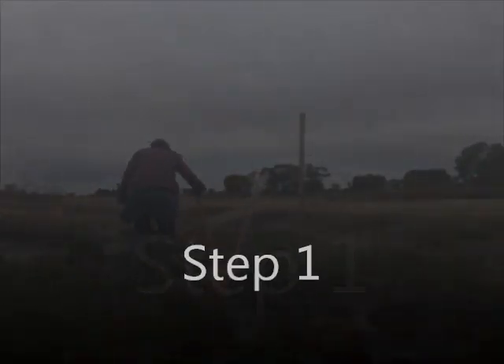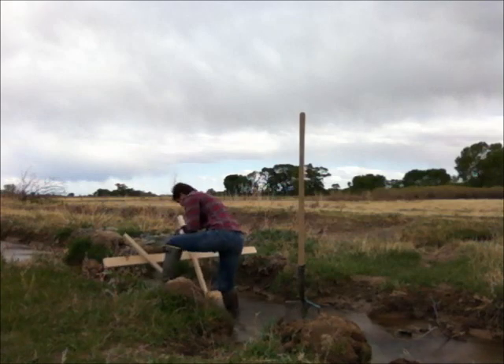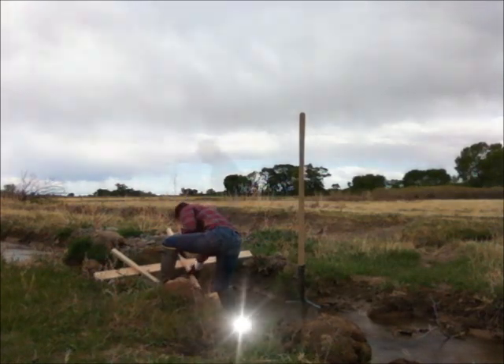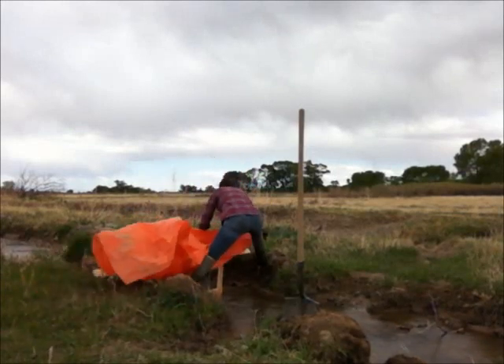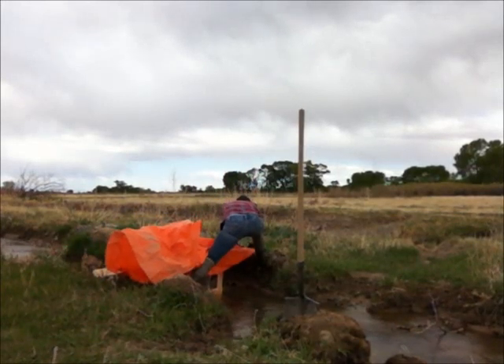Step 1. Place the tee evenly in the ditch. Step 2. Wrap the top corners of the canvas around the top of the tee.